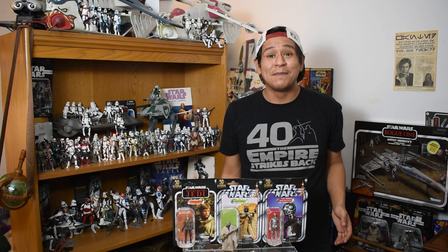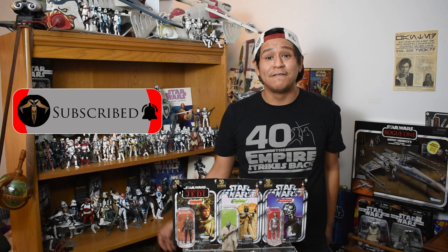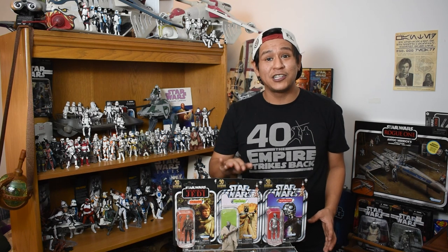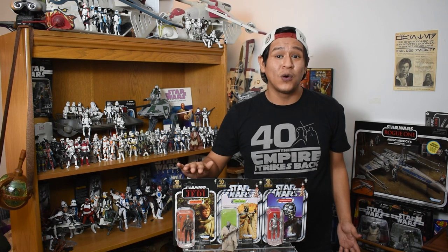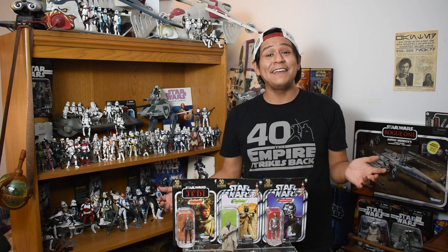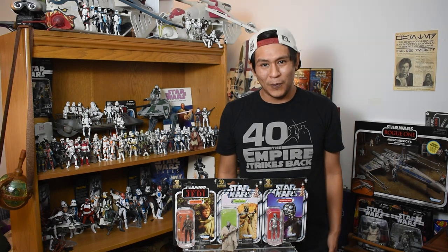That's a wrap on this episode of Binary Sunset Review. I've been Mike — your likes and your views are greatly appreciated. I hope you're enjoying the fall season and enjoyed this review of the vintage collection Walmart exclusive Tusken Raider. Join us next time — we're going to be jumping right into Endor Luke Skywalker. Have a great day out there. Stay safe. Stay sane. And remember, the Force will be with you. Always.